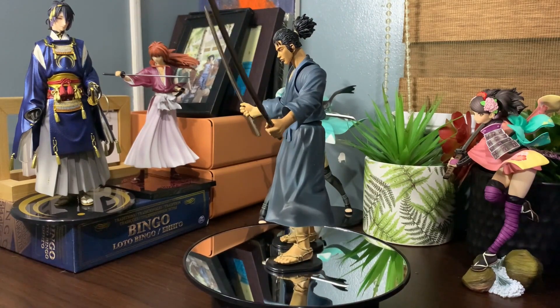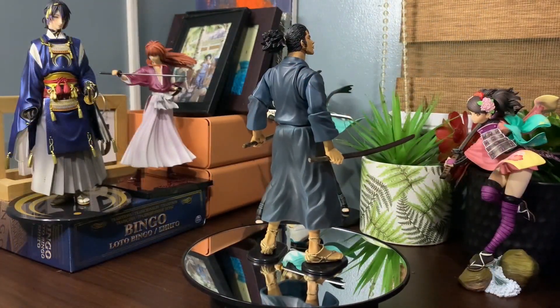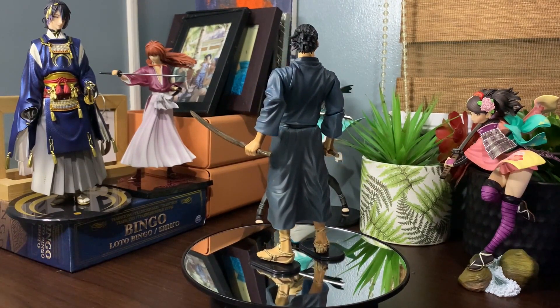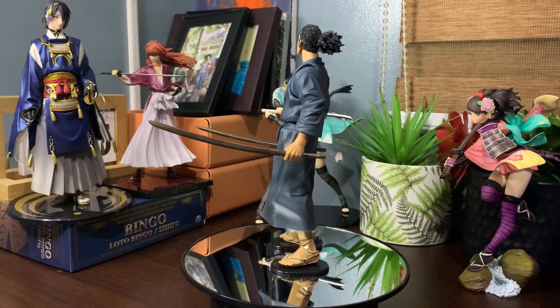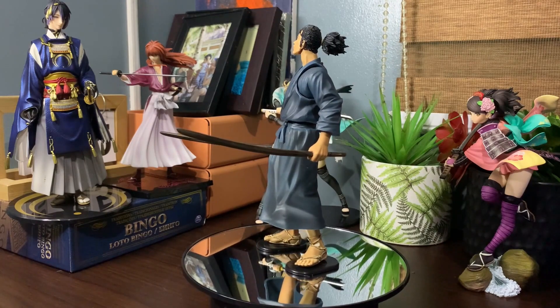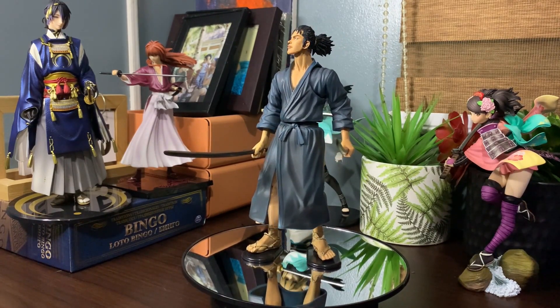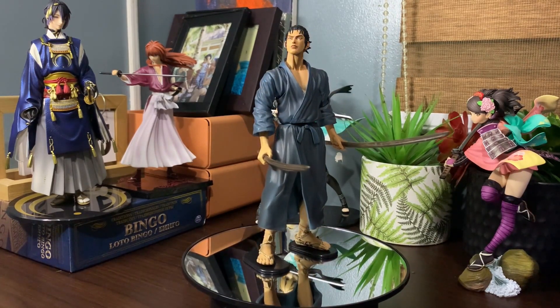For me, as a samurai figure collector, having this figure is so valuable that I consider it one of my collection's holy grails due to its rarity these days. That's it for today's video — hope you liked my review for this cool and awesome figure. If you did, please like, share, and subscribe to my channel. Have a great day and Godspeed.